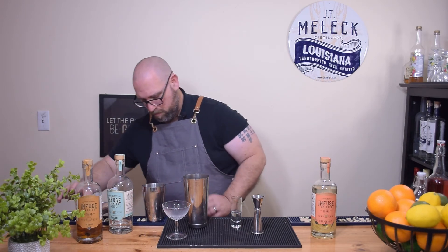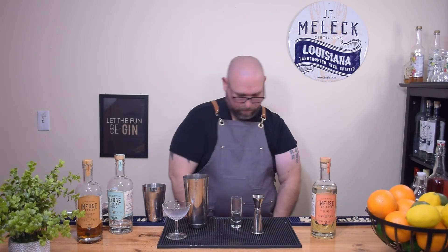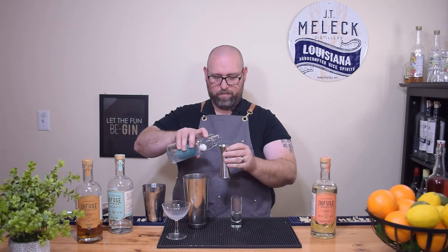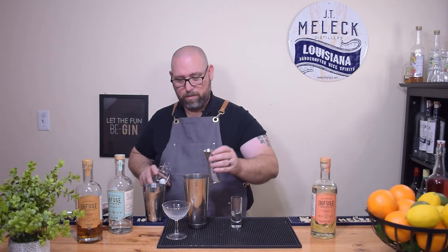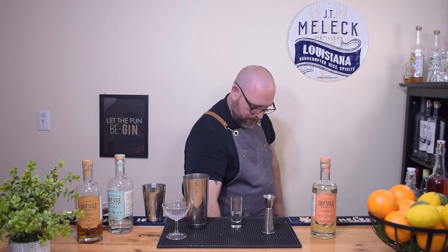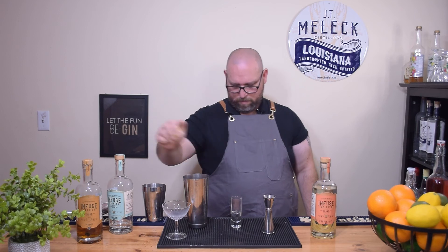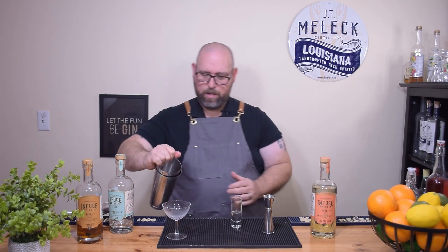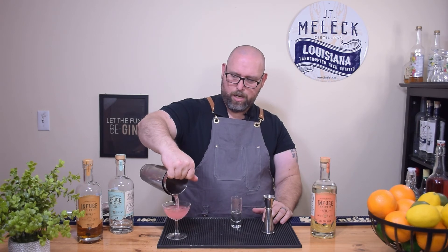Let me add a little more ice and another quarter ounce of simple syrup — so we're now at three-quarters of an ounce of simple syrup total. Let's also add a little squeeze of lemon — just a lemon wedge squeezed in there — for a little extra citrus. Let's go with option number three: a little extra simple syrup and a little bit of lemon.